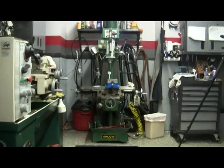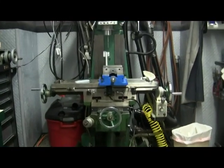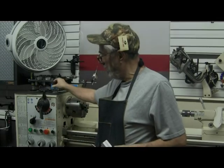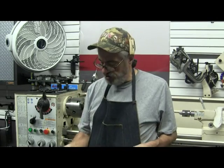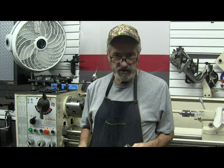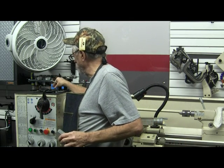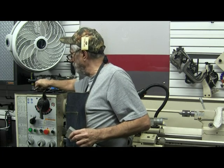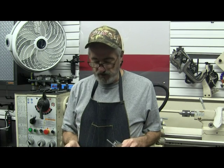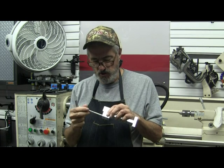Remember that trick. Learning that was probably worth the cost of that solid carbide reamer. That background noise you hear is my dehumidifier that kicks on and off as necessary. I'll try to ignore it. I need a 0.259 diameter plus length of material to create the new valve.